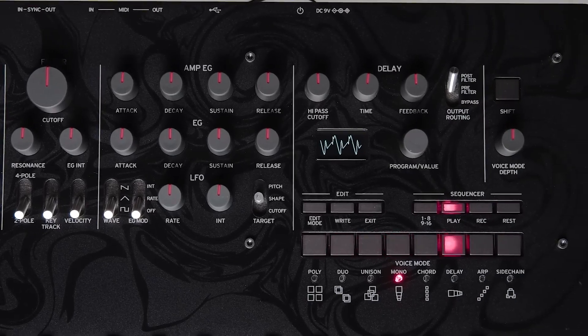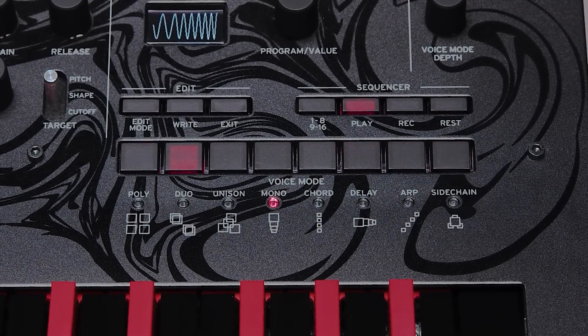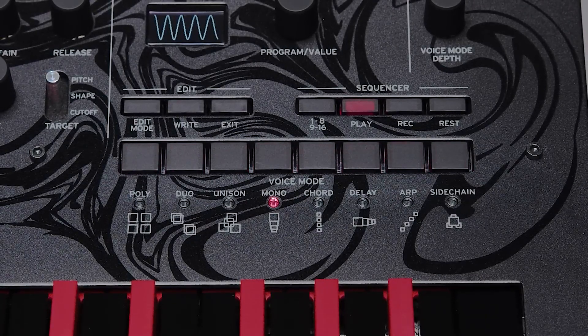Looking at the eight voice modes, you can play the mini log base as a polyphonic synth, or you can play it in duo, unison, mono, chord, delay, arpeggiator, or side chain mode.